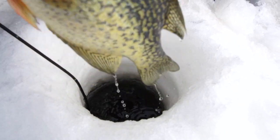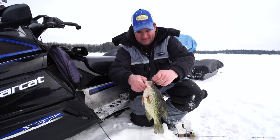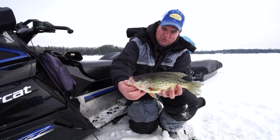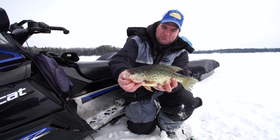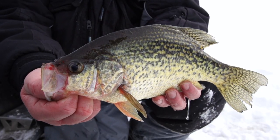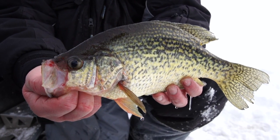Another dandy crappie — look at that! Isn't that just a beautiful fish right there. This makes drilling all the holes and checking all the spots and being in such beautiful country worthwhile right here.